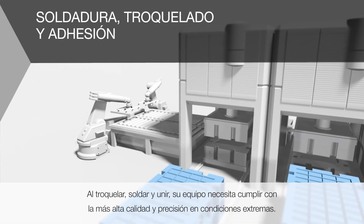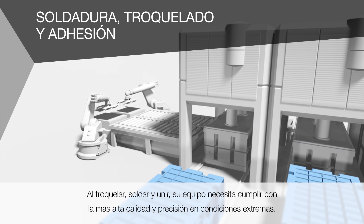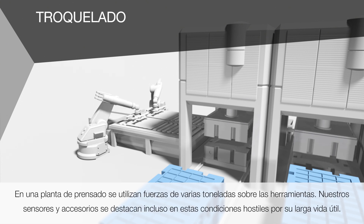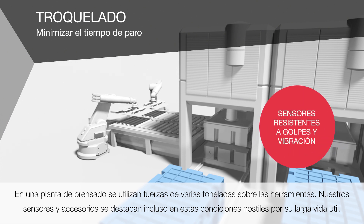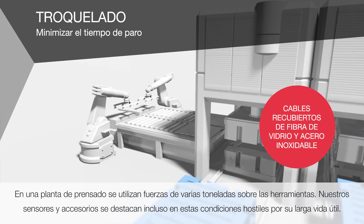When stamping, welding and joining, your equipment needs to deliver the highest quality and precision under extreme conditions. In a press plant, forces of several tons are placed on the tools. Our sensors and accessories stand out even under these harsh conditions for their long service life.